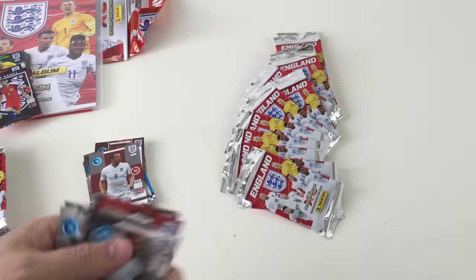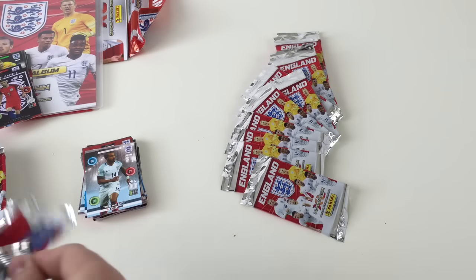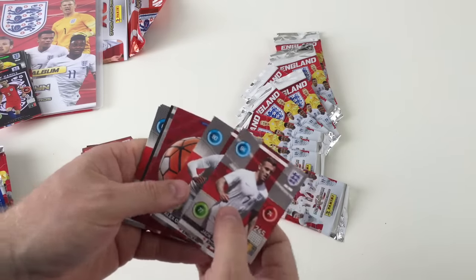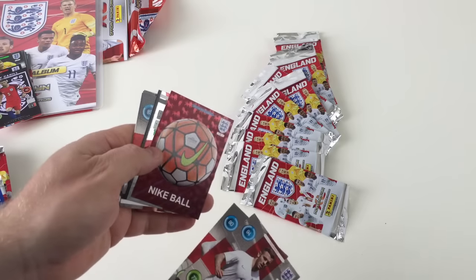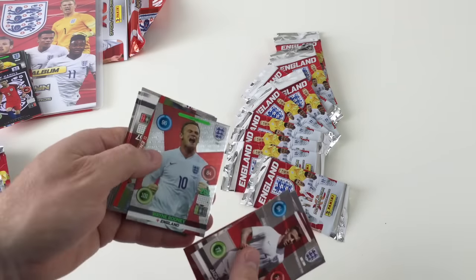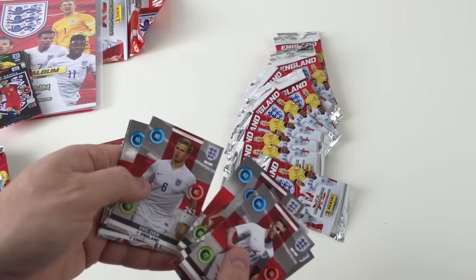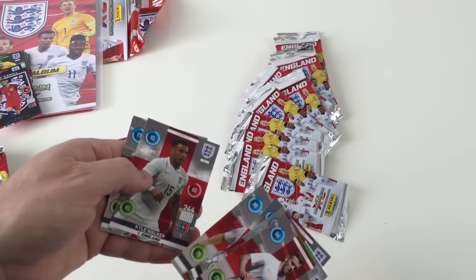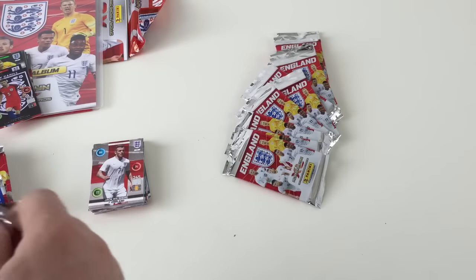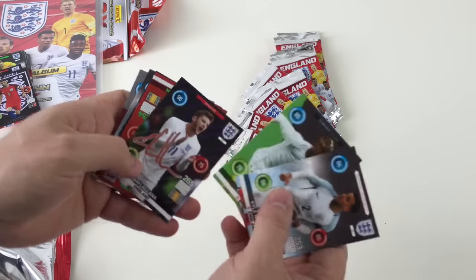Fraser Forster, Danny Welbeck and Daniel Sturridge. Let's see what else we've got. We've got Jack Wilshire, Alex Oxley Chamberlain. Oh cool — the Night Ball! There's a holographic lion's pattern in the background, that's awesome. Captain Wayne Rooney card, Celebration England card, Teammate John Stone, Eric Dyer, Carl Walker, and Jamie Vardy. These are pretty good. Let us know what you think of these cards. I think these are pretty awesome because they're different types — you've got their signatures.